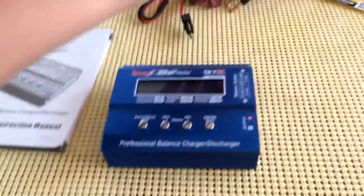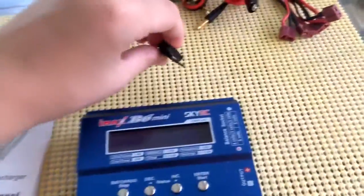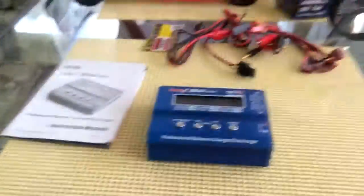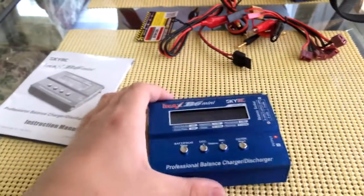We're back again. This Atomic RC card is for the Traxxas connector because Atomic RC uses standard Traxxas high-current connectors. And here we've got the actual charger itself — it's the iMax B6 Mini.